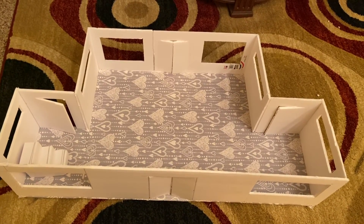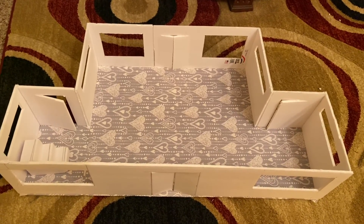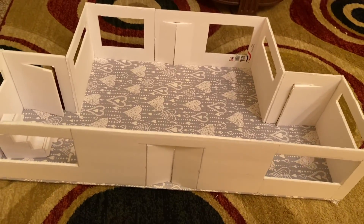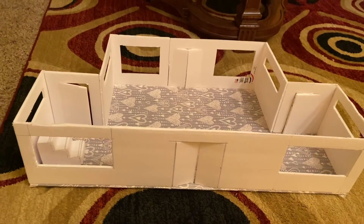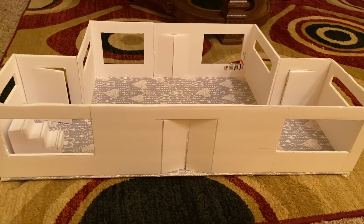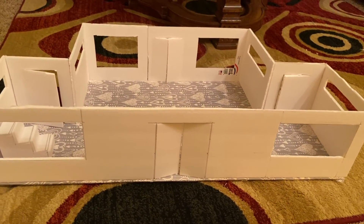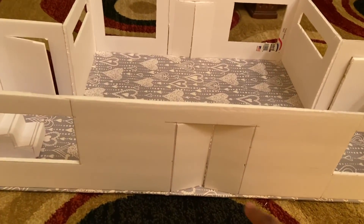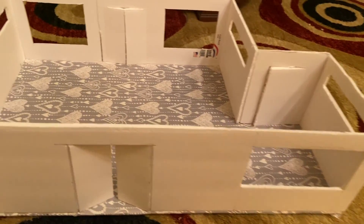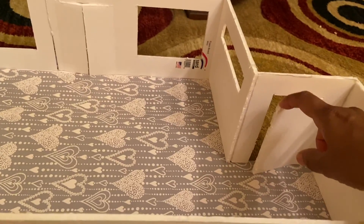My son is making a mosque model — he has a competition at the mosque. As you can see, it's about halfway through, not done yet. You can see one door here, this is the main door, this is a window, and there is another entrance right there, and that is the back door.